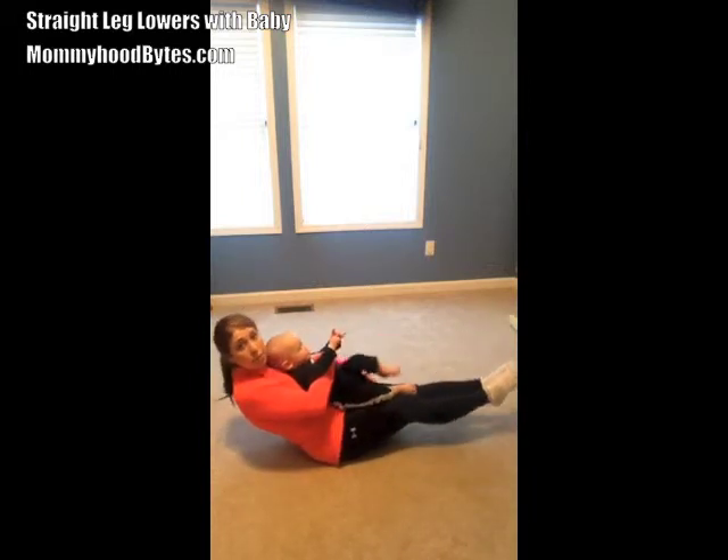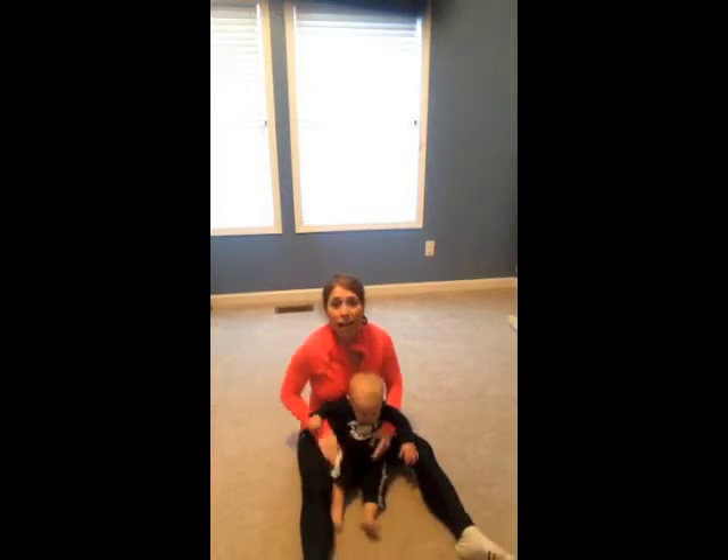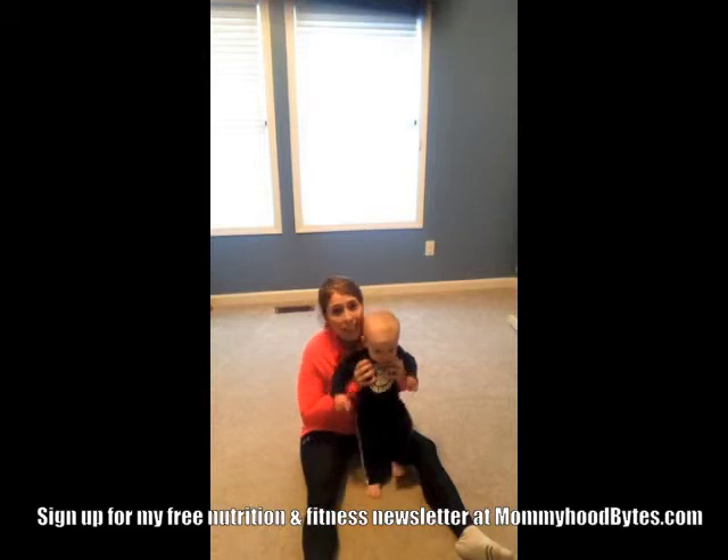Repeat it slowly, and don't let your heels hit the floor — just let them graze the floor and straighten out. Repeat that exercise 10 to 15 times for three sets.